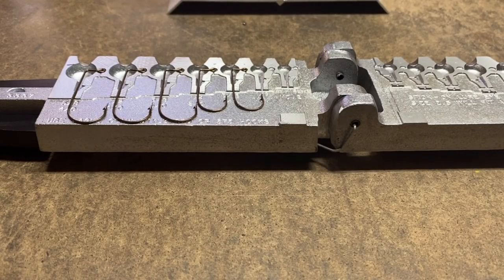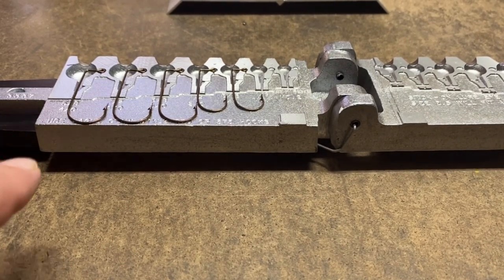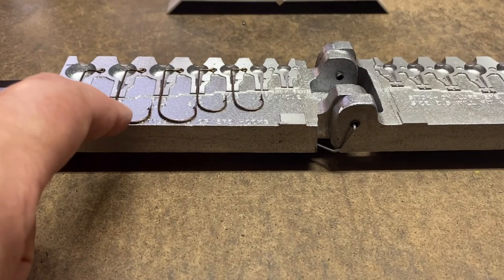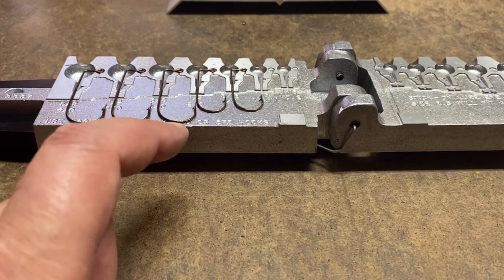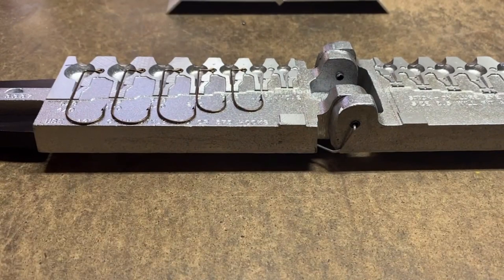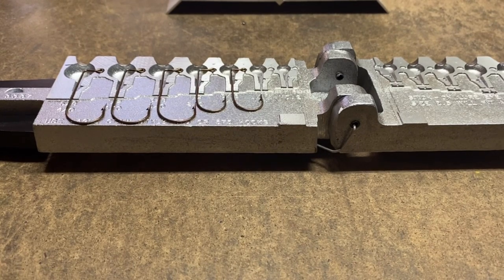Alright, I went ahead and put the hooks in. Like I said before, I don't have all the right sizes. What I didn't know, being new to this part, is that the hook size is stamped or machined right into the aluminum mold. This one has two cavities that should use a 4-0 hook, which I have. Then a 3-0, which I don't have, so I used another 4-0 in its place. Then a 2-0 and a 1-0 — I have 2-0 hooks but not 1-0 yet. I went through and made a list of all the ones I didn't have and ordered them, so they should be here by the time we do the next video.